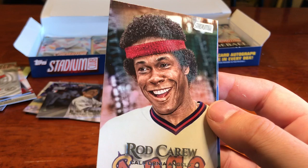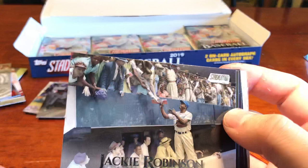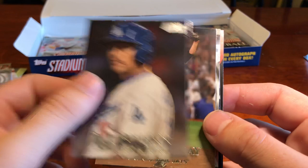Ketel Marte. Brian Anderson. Jackie Robinson signing some autographs — I love when players are signing autographs on their cards, I absolutely love it. Andrew McCutchen — my boy McCutchen, unfortunately out for the year, but I still love it when I pull them. AJ Pollock. Roy Halladay. Herman Killebrew. And Joey Votto.